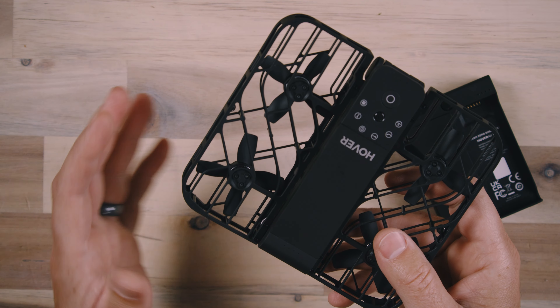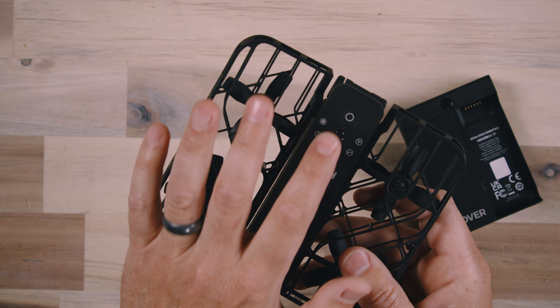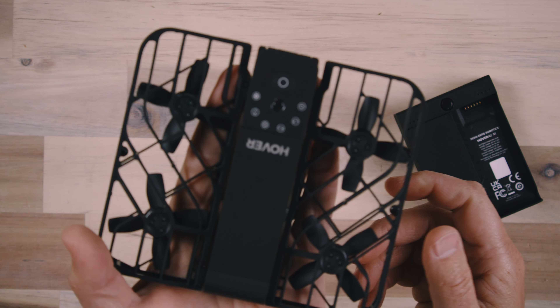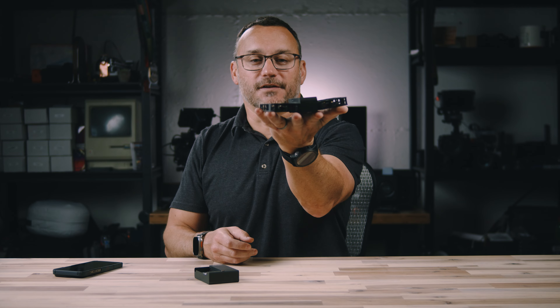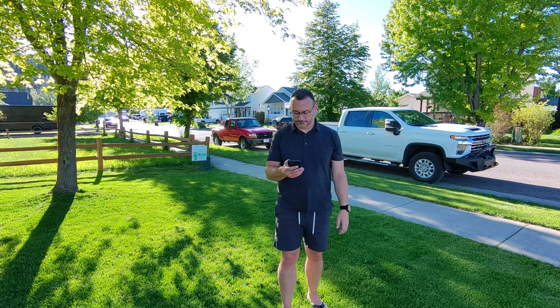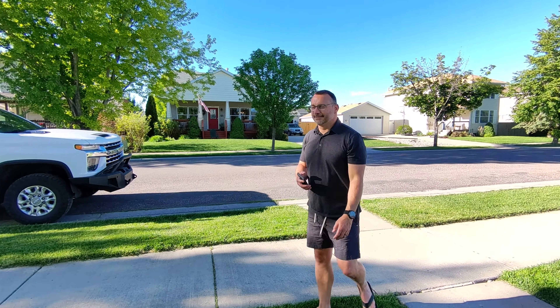It's very easy to use this drone. You simply turn it on, select your mode, then press the button and hold the drone out. If you're going selfie, you point the camera at yourself at about an arm's length out. It's going to identify you, take off, and perform the mode that you chose. It will continue in that mode until you come up to the drone and position your hand underneath it, at which point it will recognize your hand and land down in your hand.